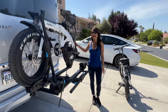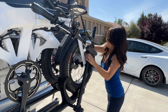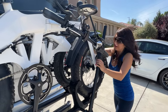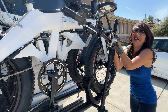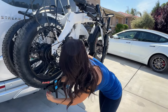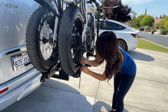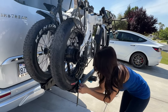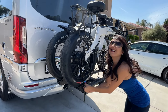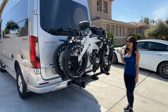Time to put my bike up. Okay, the bikes are on.